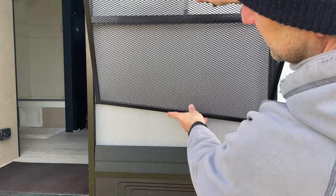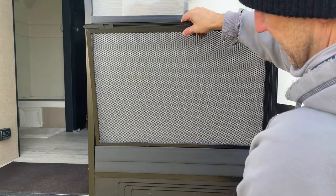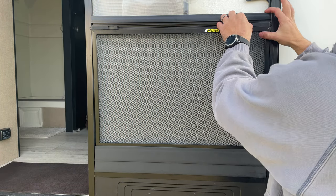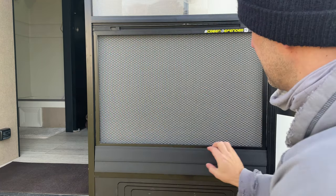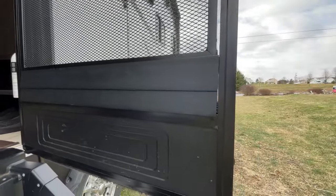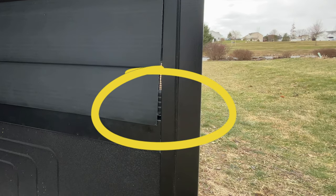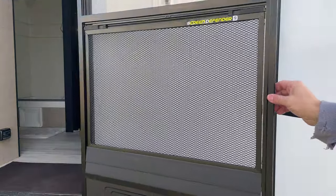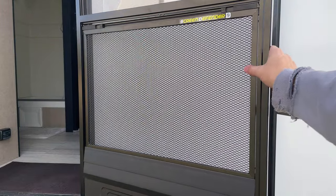Then you can go ahead and put your screen back in. Make sure it sits flush down into that plastic piece. If you look really closely, you can see that little plastic tab is locking the bottom plastic piece into the door. It's a nice product. I wish they came up with a better way of securing those filler pieces, but besides that, it works really well.